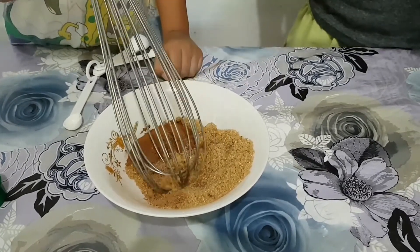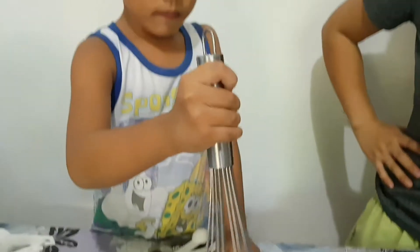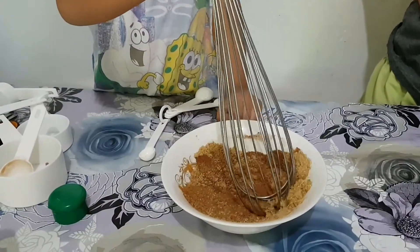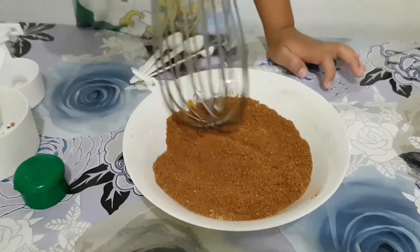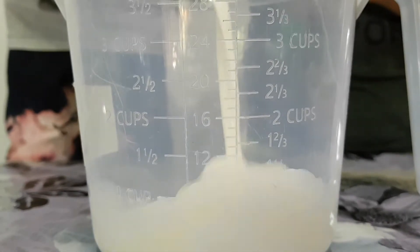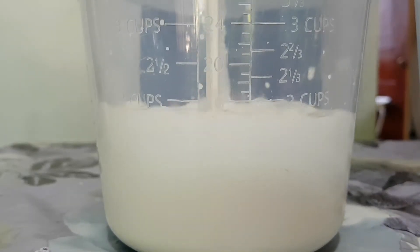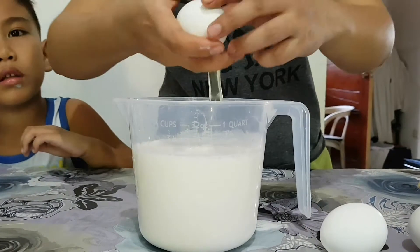Let's mix! Add 2 and a half cups of milk. Let's put all the eggs in and mix!